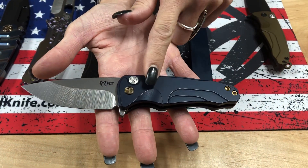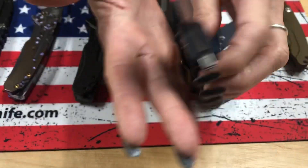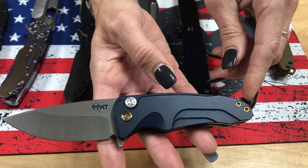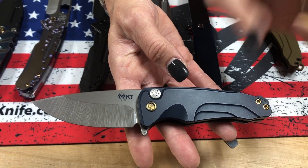This one has classic blue handles, tumbled blade, bronze hardware, and a bronze clip. It reminds me of military school, maybe West Point. It's just got a very clean-cut military look.